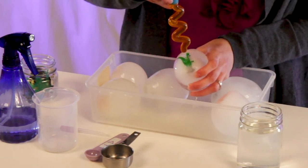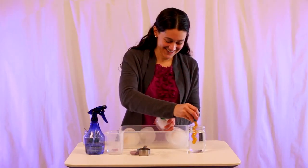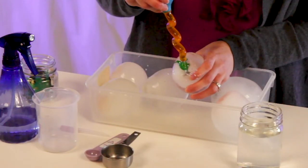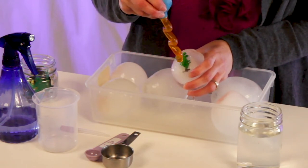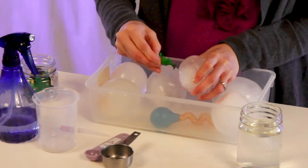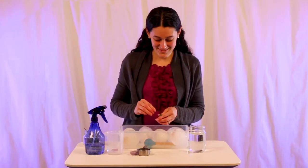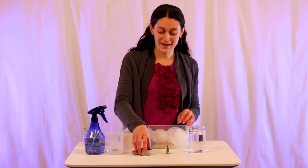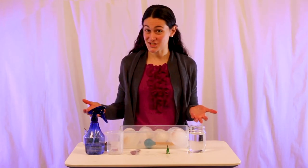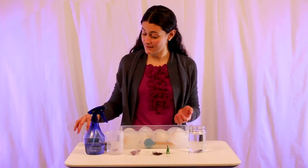Once you've hatched your dinosaur, you can play with them, or you can do a little sorting exercise. Here they come! One of the ways that I like to do this activity is to hatch things other than dinosaurs — like stingrays in the ocean come out of eggs.